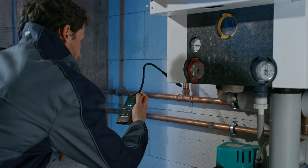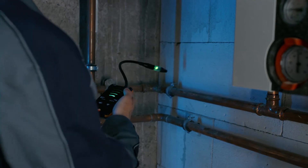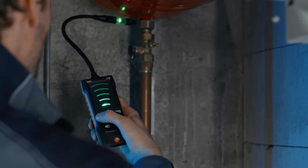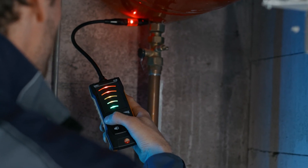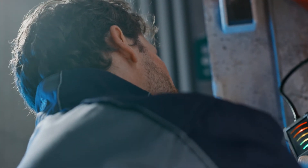The green bar scale and the green multicolor LED indicate a fault-free system. If a leak is detected, the bar scale and the multicolor LED on the sensor head first light up orange, and exhibit a deep red alarm at higher concentrations. This makes leak detection very safe and easy.